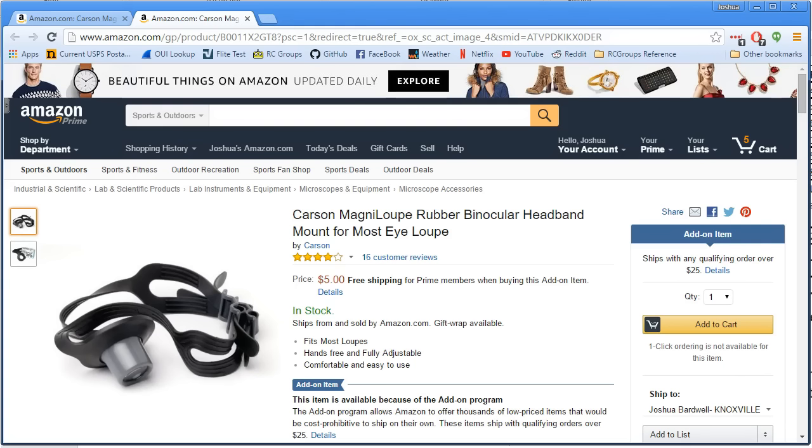Those of you who already use loupes and are aware of them are nodding your head and going, yeah, duh, that's what loupes are for. But there's a lot of you out there who didn't know or didn't think to do this. So I'm going to pass this on to you. If you need to look at very small stuff up close — like very small solder joints, like you're soldering the pins on your F303 board to do the VBAP mod and you want to make sure you didn't bridge any of the pins on the processor — this is the tool for you.